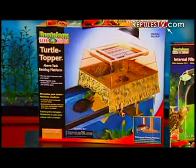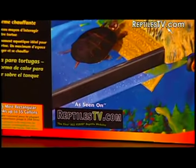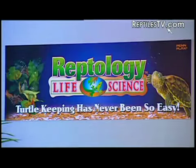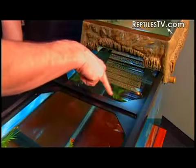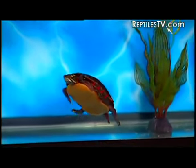The Turtle Topper is not just another basking platform. We really believe the Reptology Turtle Topper is going to change the way that you keep turtles, and for the better. With this product, turtle keeping has never been so easy. We have it here on a 55-gallon tank with tons of volume for the turtle to swim around in. Will it fit other sizes? It's designed to fit many different tanks — most standard rectangular tanks up to and including a 55-gallon tank.